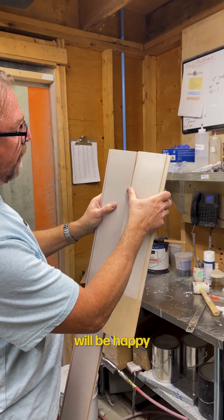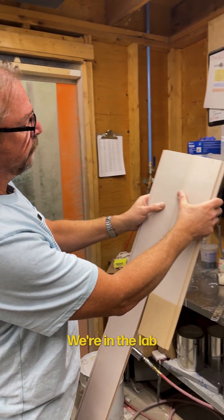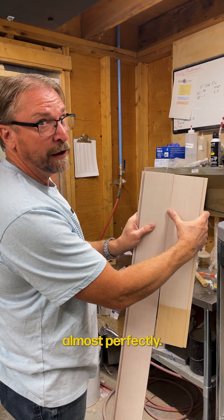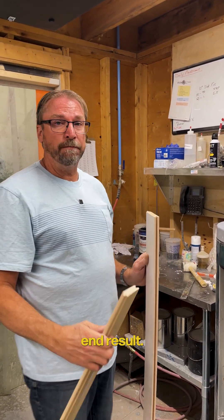The customer will be happy with that for the most part — especially in natural light. We're in lab light right now, but in natural light it matches up almost perfectly. Stay tuned, in another post we'll show you the end result.